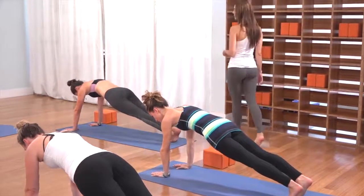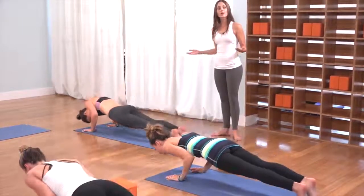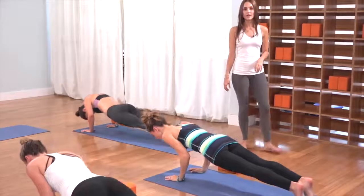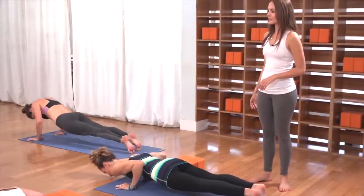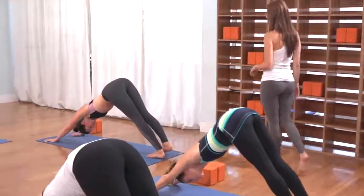Take a goodbye inhale in plank pose. As you exhale, hover, chaturanga lower slow. Press back to plank on the inhale, two to go. Exhale, hover, chaturanga. Inhale, press the floor away. Exhale, hover, chaturanga. Inhale, press back to plank. Down dog is your exhale — firm the thighs, press everything back.